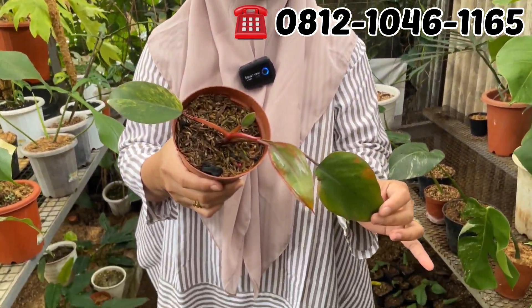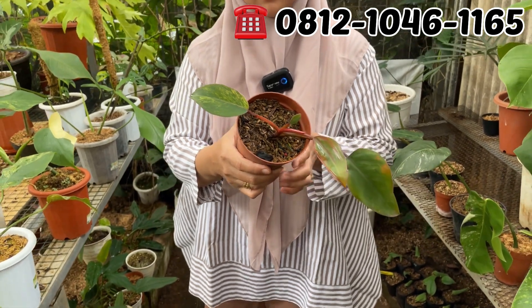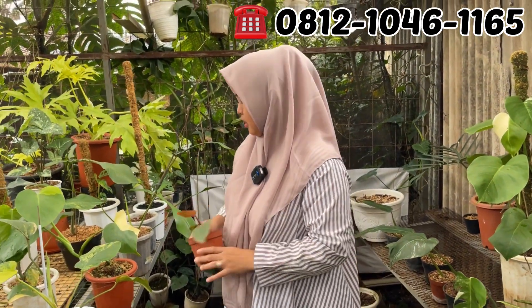Ini ada Strobery Shake. Strobery Shake-nya berapa nih? Ini yang Rp150.000. Rp150.000 aja Strobery Shake.